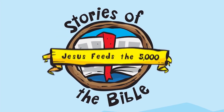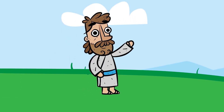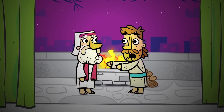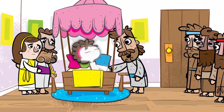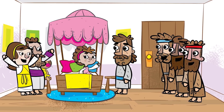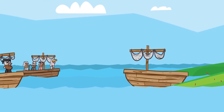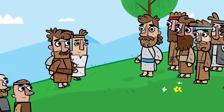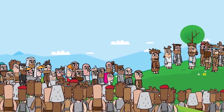Stories of the Bible: Jesus Feeds the 5,000. This is Jesus, the Son of God and the Savior of the world. While Jesus was on earth, he taught everyone about God's love. He did many miracles and healed people of their sickness. A huge crowd kept following him wherever he went because they saw his miraculous signs as he healed the sick. A crowd started to gather around Jesus — there were 5,000 men and many more women and children.